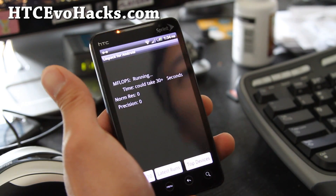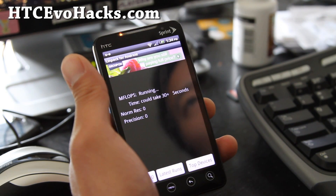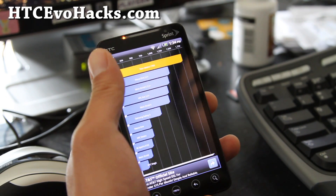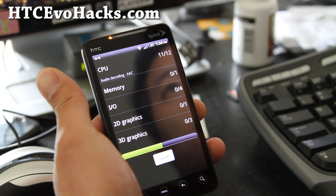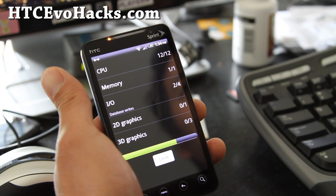Linpack just shows you the CPU times, which I'm getting about 34, 36, around there. But here's where the difference comes. If you run Quadrant, which tests your I/O speeds, that I/O will make it a lot faster. So it means performance gains.